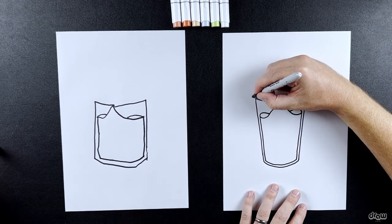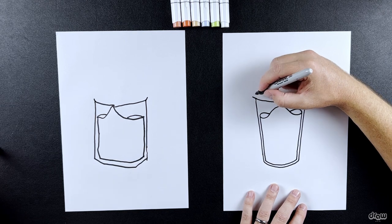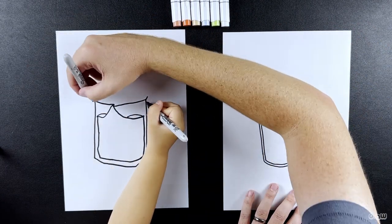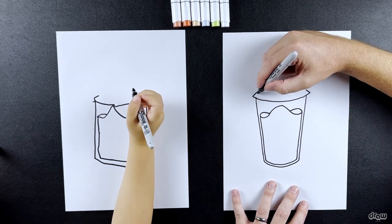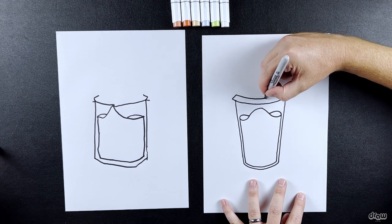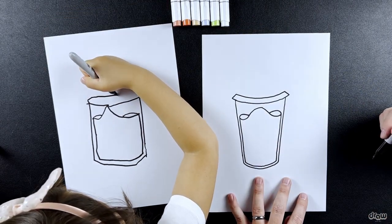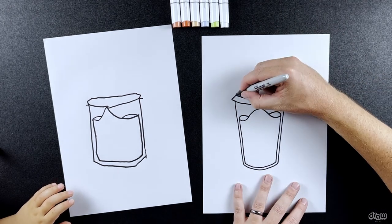Now we're going to extend this line a little bit — just extend it out. Then draw a line coming in, and another line coming in on the other side. Watch what I do and you'll see which way to draw it. We're going to join these two lines with a curved line that comes all the way down and follows the line below — that's the lid. Keep going, you're doing good.